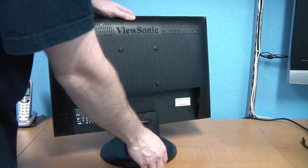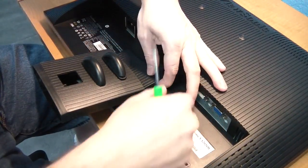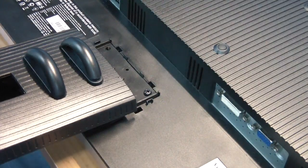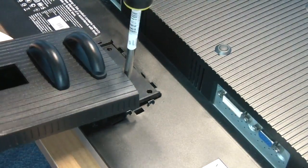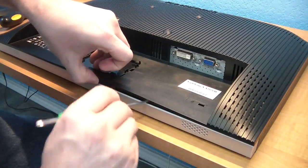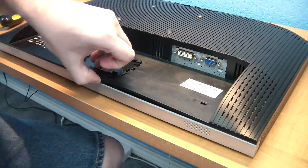Every monitor will be different but many of them are very similar. You'll want to figure out how to get the stand unbolted — the screws are hidden on this monitor but not too hard to find. It turns out there are two more screws to remove behind the stand. At this point it will simply be a matter of popping the bezel apart. Typically there will be hidden snaps all the way around the monitor and you'll just have to work your way around.